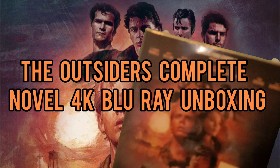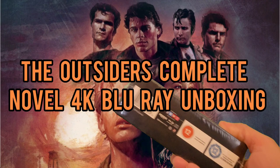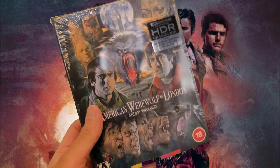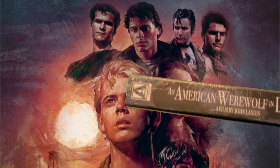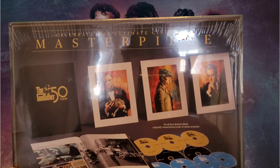Firstly I've got The Outsiders complete novel in 4K, and this has been sitting in my cupboard for a little while. Then I've also got An American Werewolf in London in 4K, released by Arrow — we'll look at that one in the next video. And I've also got the Godfather collector's edition, which we'll look at in another video as well.